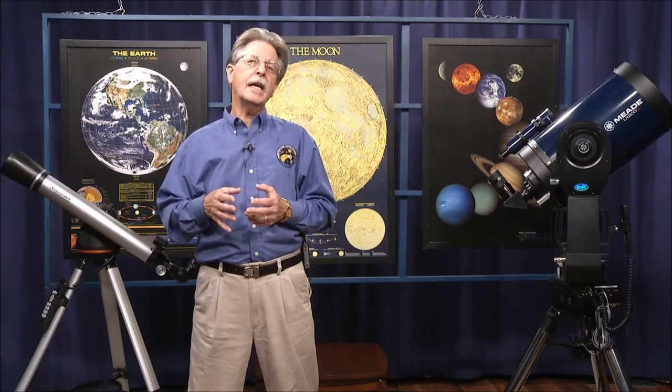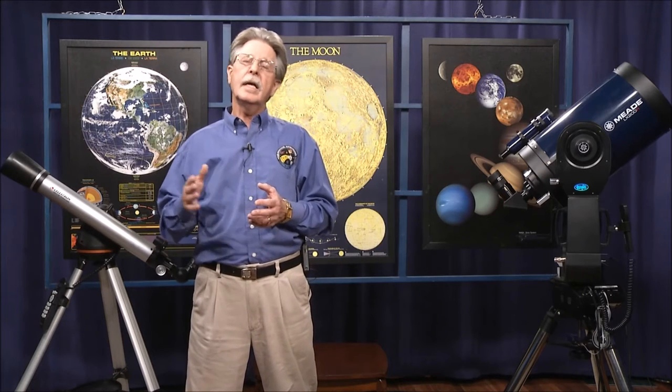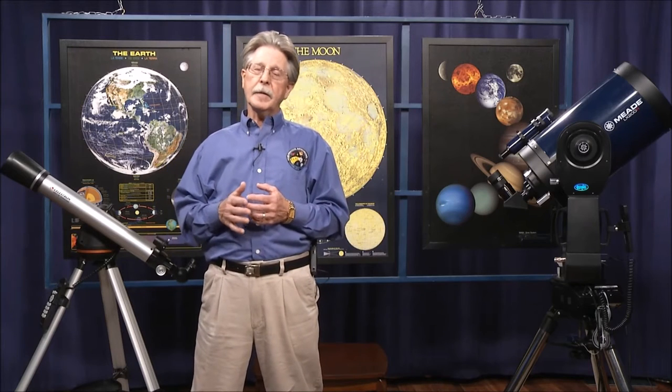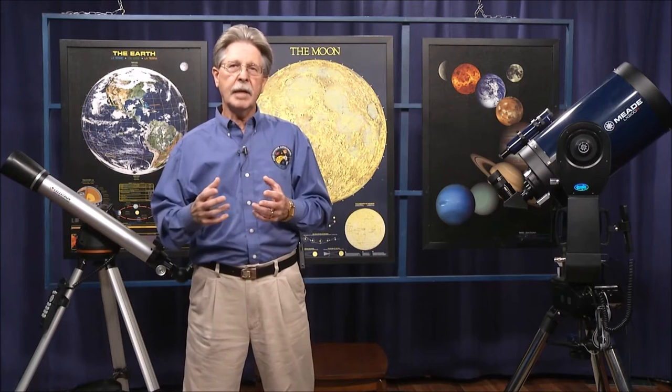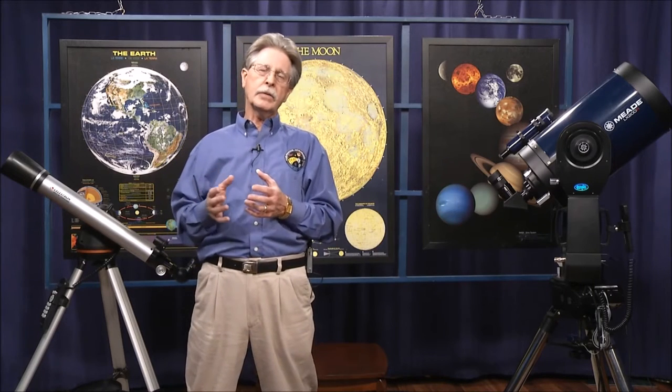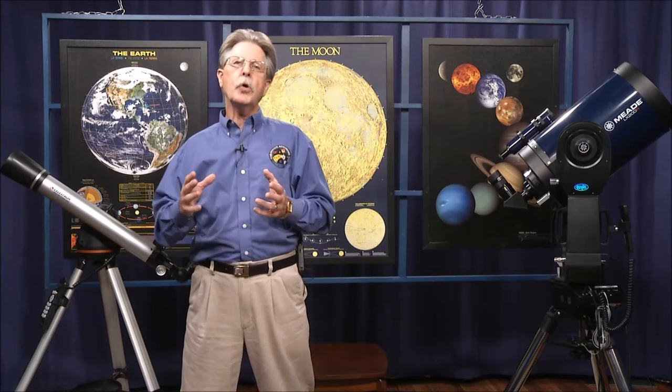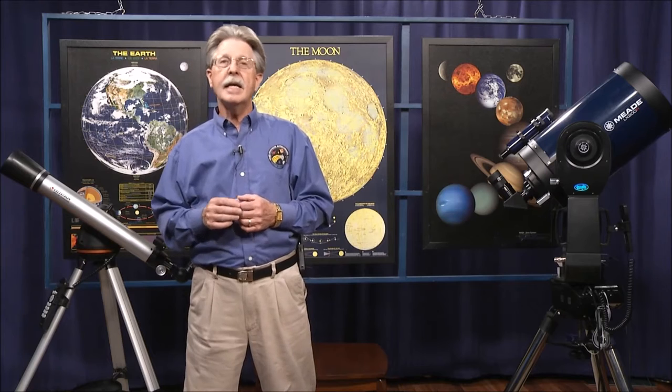You don't see regular Cassegrains too much anymore — those that do not have any corrector plate at all in front of the spherical primary mirror. These are the three basic types of telescopes, and they can be on several different types of mounts. It's the mounting and this new go-to technology that we're going to be talking about in the second part of this show.